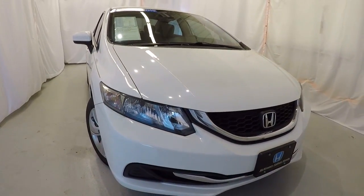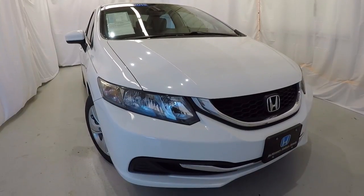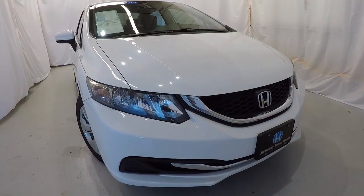Once again, it's a 2015 certified Honda Civic LX, 38,000 miles on it, clean Carfax, one owner. This thing's in great shape inside and out. Come on down, check it out, take a test drive — and thanks for watching the video.